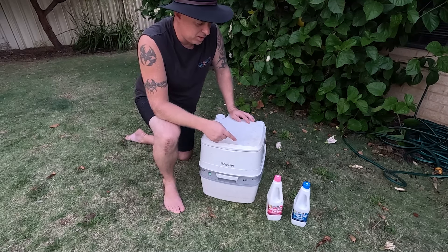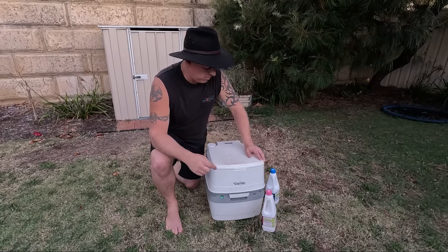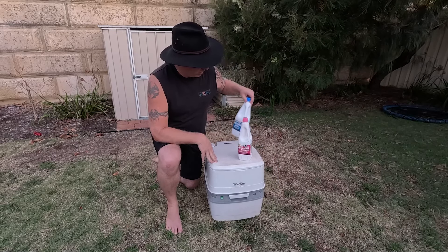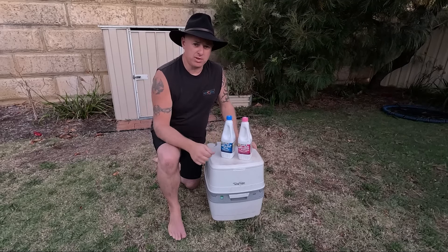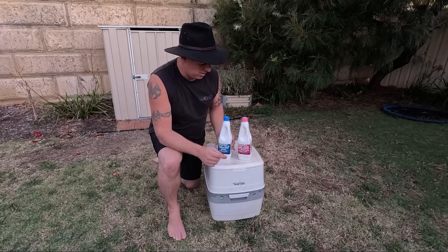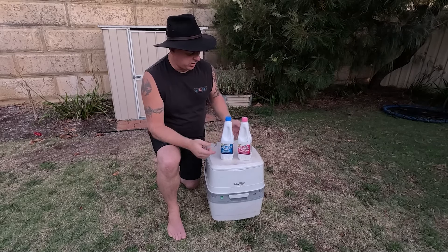What I'll do now is actually tell you what chemicals I use and how much you might need. Apologies if I'm rushing a bit — running out of light here today. So chemicals wise, we use the Thetford ones. We got these from Anaconda — I'll chuck up on the screen what they are and roughly how much they cost. They last a fair while. There's a couple of different types you can get — some come in a bigger bottle solution and those types of things, but these ones here have done the job for us.